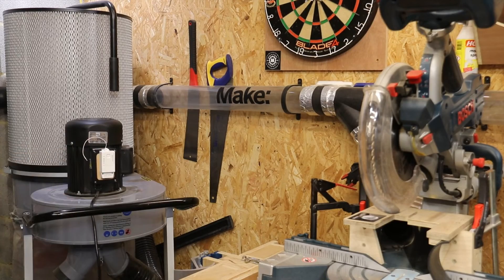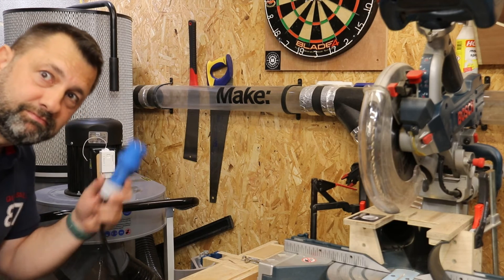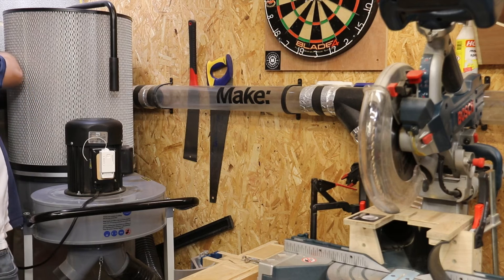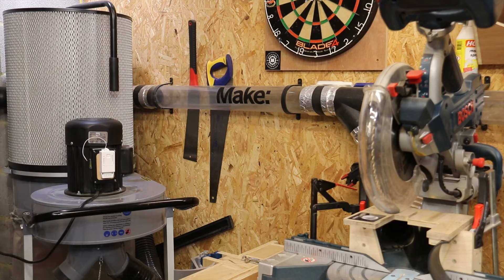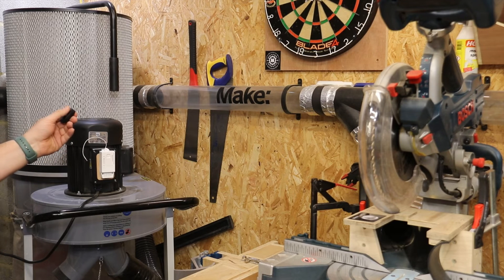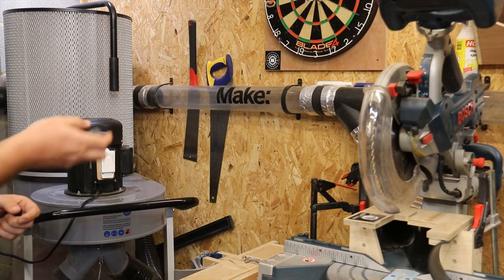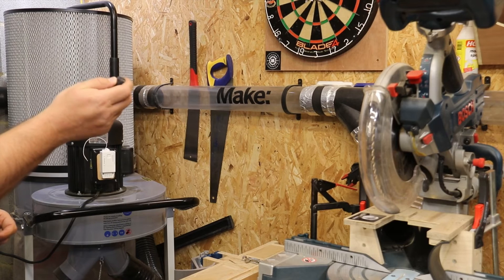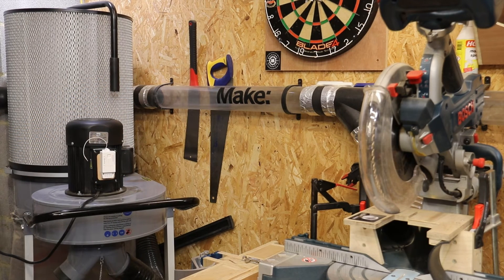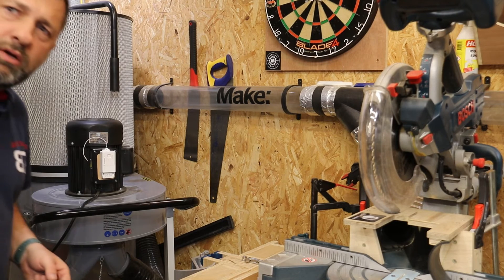Okay, that's installed. Let's power this bad boy up — just plug it in at the wall here. Okay, that's the first fob — only one of these fobs is paired at the moment. Okay, well that works!